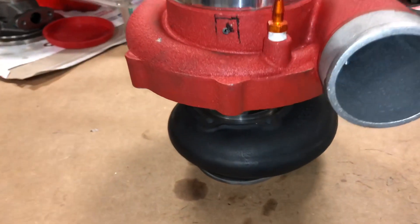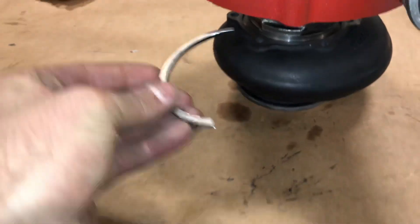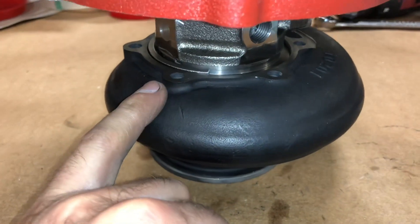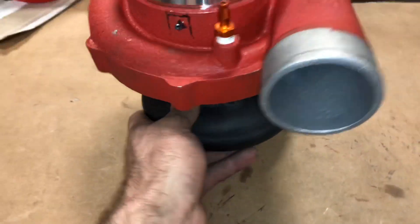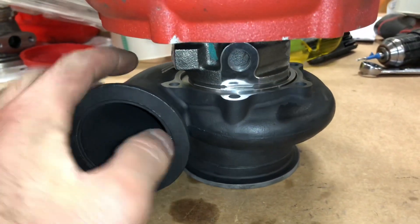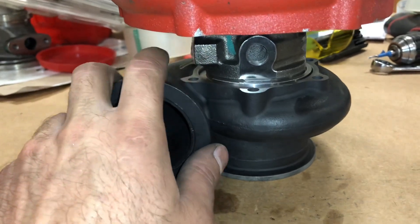We polished it up nice. This one has the V-band turbine housing. I also have to make these spacers to be able to hold down the bearing housing to the turbine housing. This one I think is a 0.82.